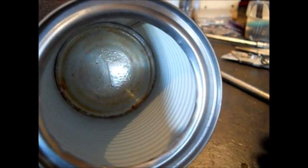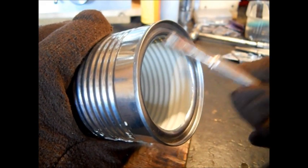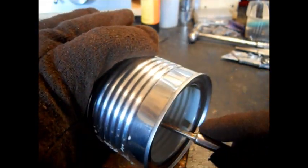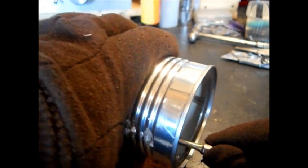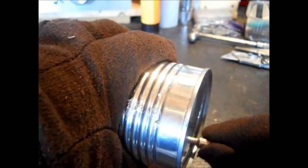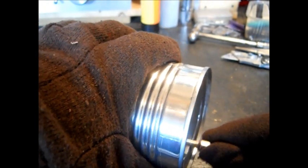Wear your gloves. Find any round punch — not six-sided, make sure it's round. What you're going to be doing is pushing this in like this. Take your time. The more you take your time, the more quality stove you'll have.